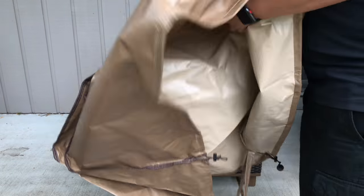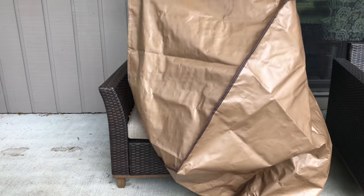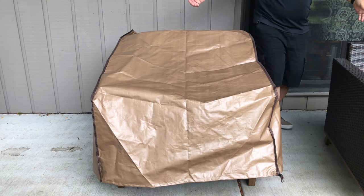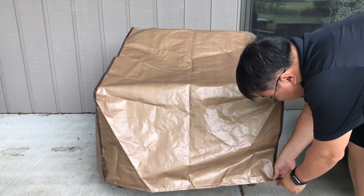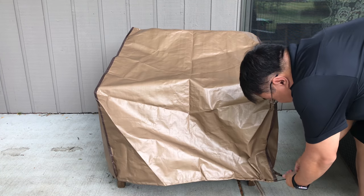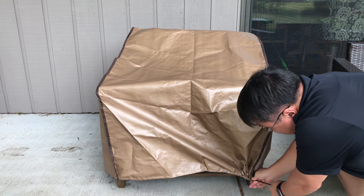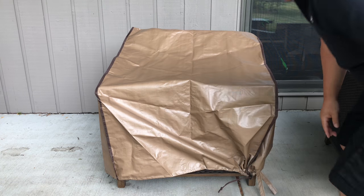So let me just open it up here and see how easy this thing is to put on. It looks like one end is deeper than the other, so this is kind of the taller end. I'm just going to slip it over — look at that. And it's as simple as grabbing this down here and pulling this sucker tight and cinching it down. I don't think I have to worry about this thing blowing off. You can also take these straps and tie them around the leg of the chair if you want.